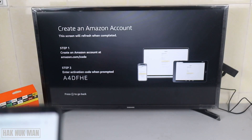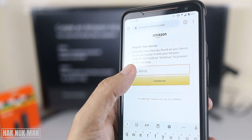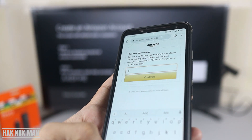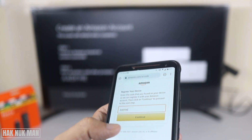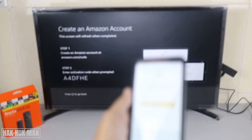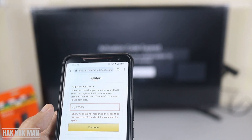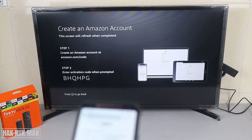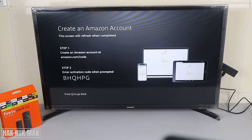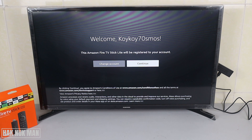Now it's time to input your code on the TV. I input here: A4DFHE. Type A4DFHE and then press Continue. It asked for a new code, so I got a new code. Now the registration is complete — the TV is now refreshing and you just press Continue.